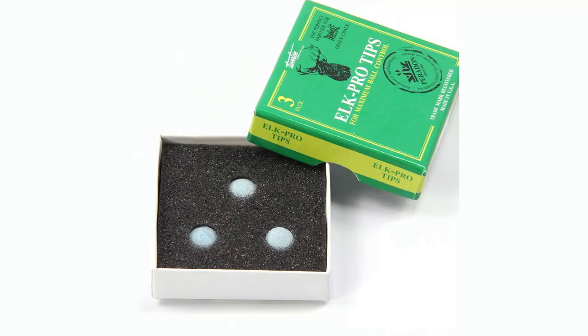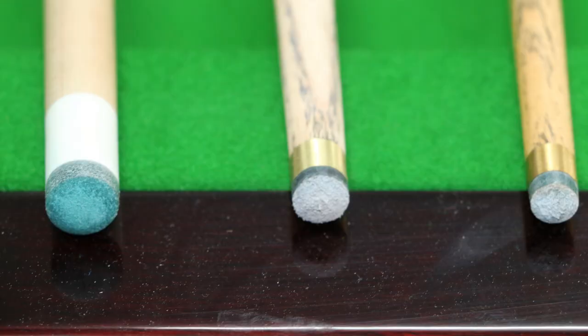The tip on this cue is a 9mm Elkmaster Pro. They come in soft, medium, and hard — I opted for the medium. The size and make of the tip is very much down to personal preference. What I liked about this particular brand is that they're really long-lasting and hold the chalk incredibly well. As far as size goes, you will achieve more spin with a smaller tip, but your cueing needs to be very straight. A larger tip makes it slightly easier to hit the ball straight but with slightly less action on the cue ball. This doesn't mean you can't hit a ball straight with a small tip or get spin with a large tip — it very much comes down to the player, their ability, and their personal preference.